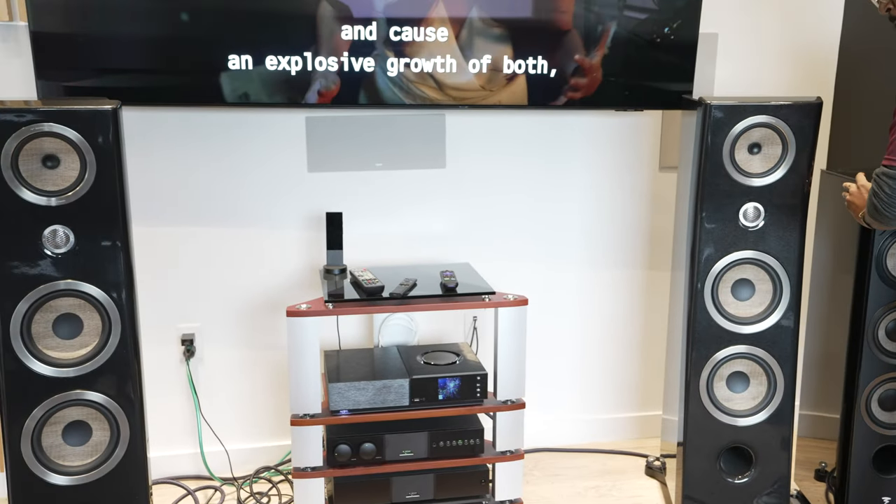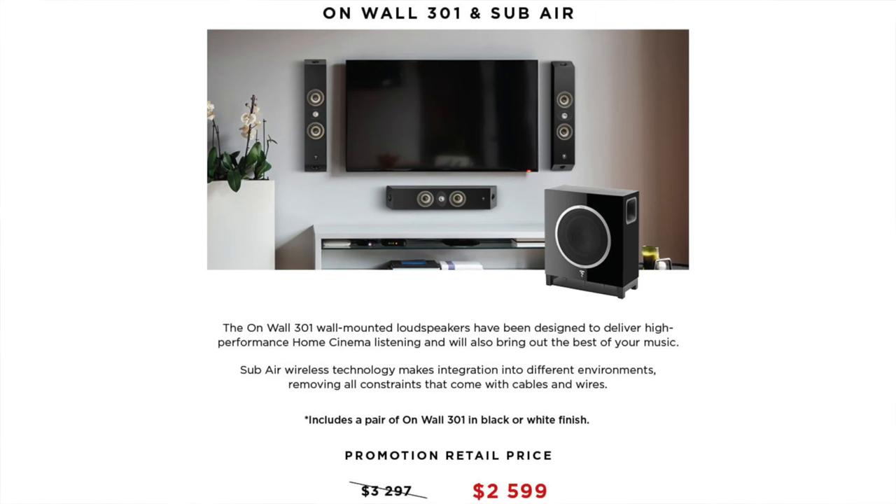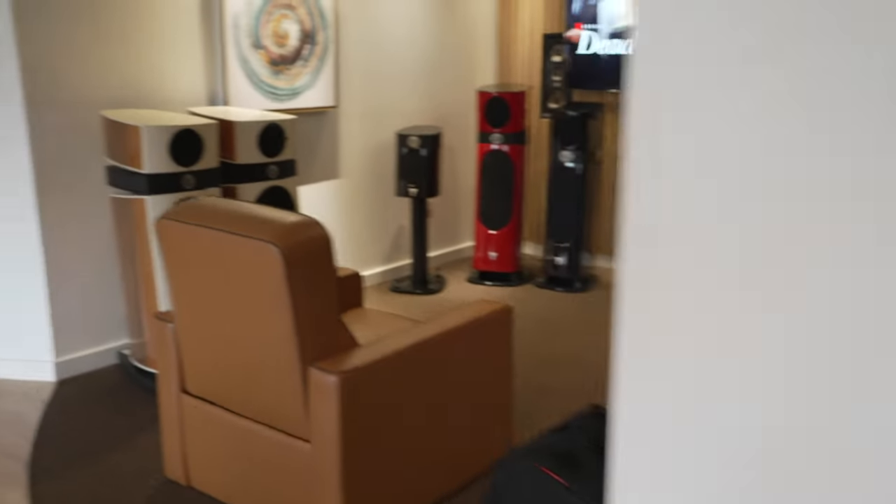And the last one — we don't have anything like it here, but we have the On Wall 301s and the Sub Air, originally $32.97, with a holiday promotion price of $25.99. That's going to wrap up this holiday promotion video.